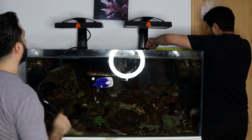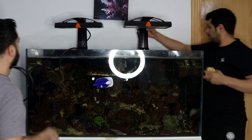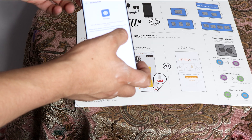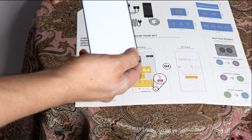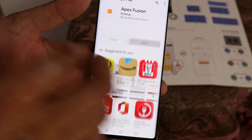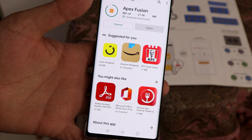Hani is measuring the Sky position and making sure that the Skies are positioned correctly. Controlling the Skylight is done through the EPEX Fusion app. If you have an EPEX controller, you should be familiar with EPEX Fusion. If it's your first time, you'll need to install EPEX Fusion on your phone. You can scan the QR code and install the app.